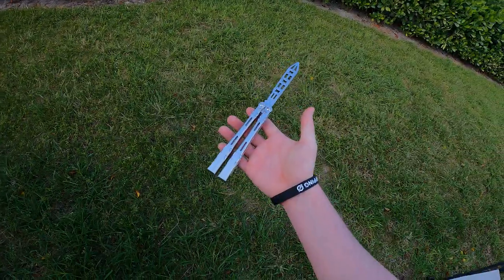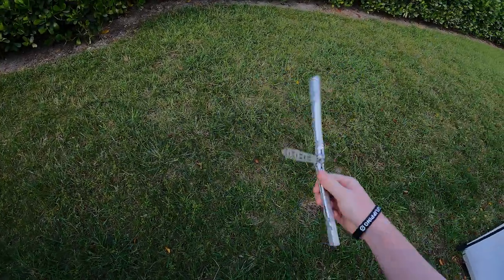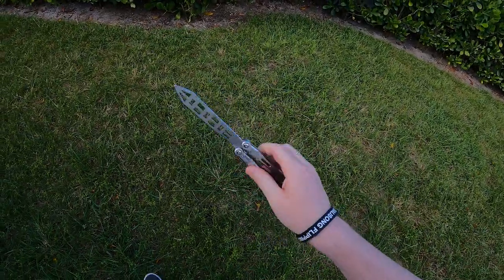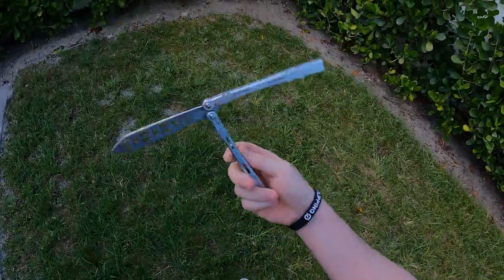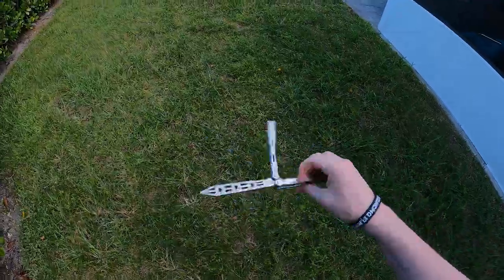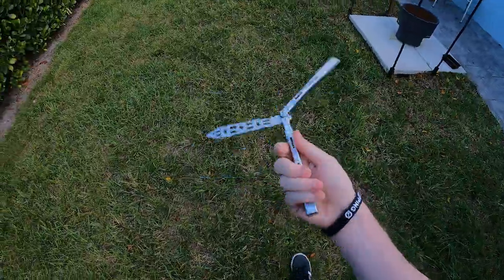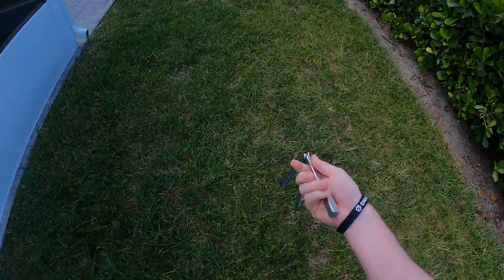Hey, what's up guys? It's Brandon here with Balisong Flipping, and today I'm going to be giving you guys some great information on safety and the way that you would go about using a balisong in public, at an airport, and at school. I contacted all of the head supervisors for the TSA, a non-emergency police office, and a principal at a school to make sure that the information was accurate and not just from somewhere on Reddit.